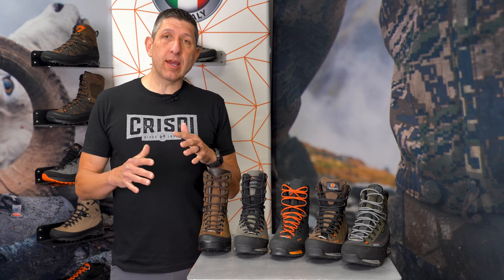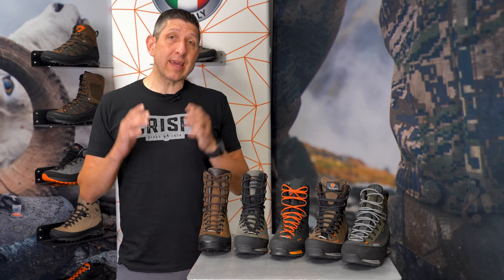Hey, this is Kendall with Crispy, and I'm talking today about sheep hunting and goat hunting. This time of year, and really throughout the year, but this time of year especially, we get calls from guys that want to know what boot they should take on that once-in-a-lifetime hunt.